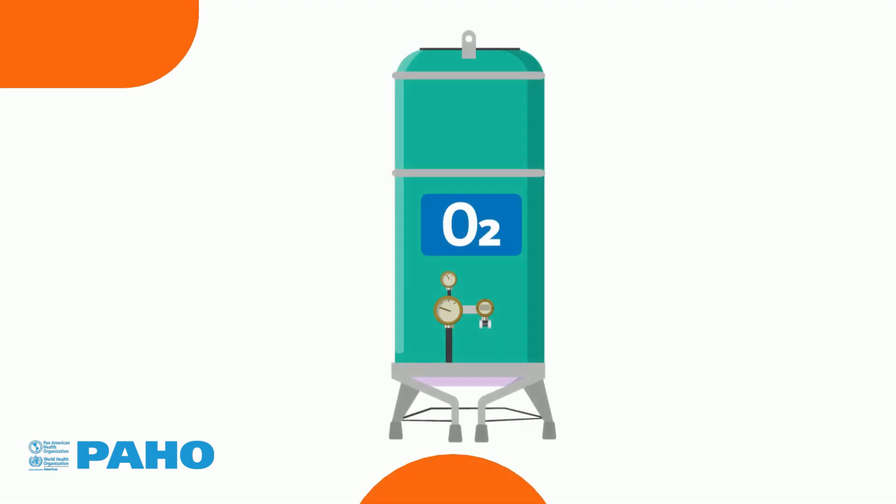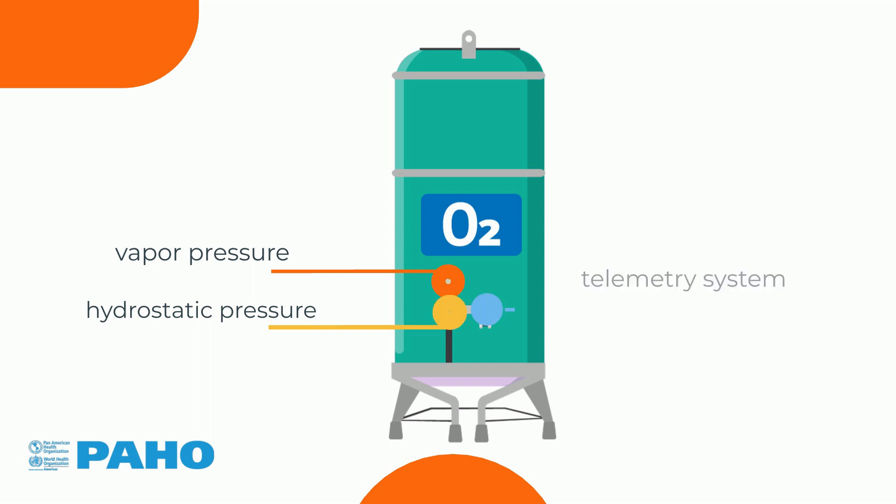Instruments attached to the body of the tank show the amount of oxygen inside. There are three measuring instruments: vapor pressure, hydrostatic pressure, and a telemetry system that indicates the percentage of the tank volume containing oxygen.